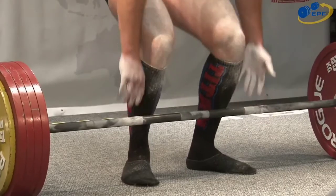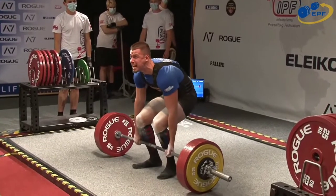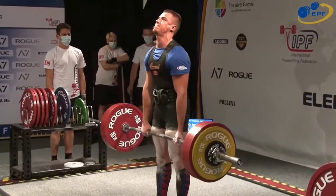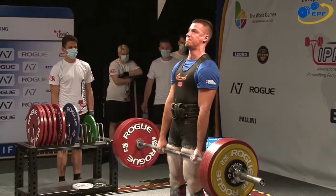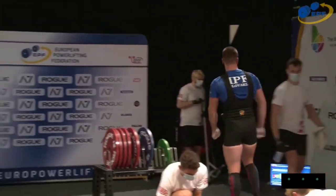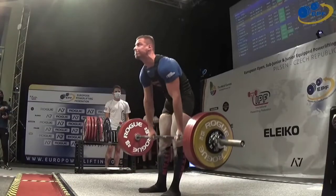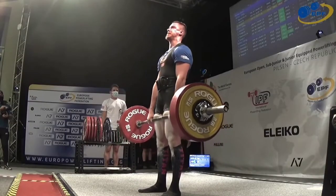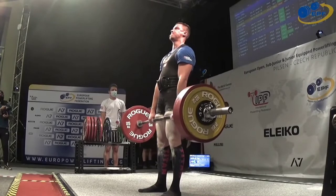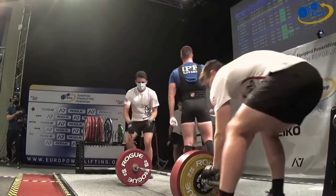Taking more time to grip it this time, hopefully. This is what I thought might happen — if you look at the bar, you must keep your control. He kept it, but just about let it go.